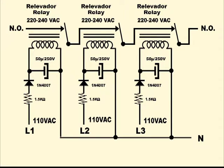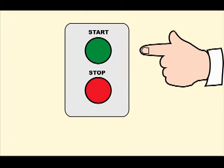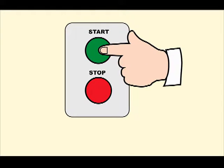When the power mains become normal again, all you have to do is restart the machine through the push-button station in the usual manner.